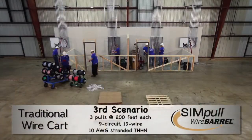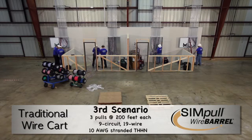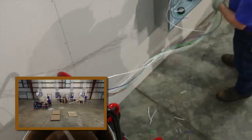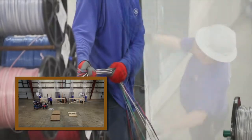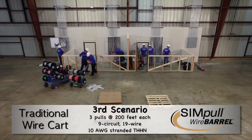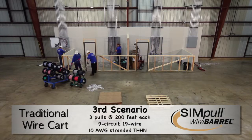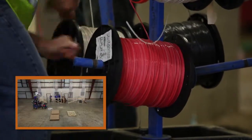This scenario clearly demonstrates how much safer and easier it is to pull the wire from the barrel versus off the traditional wire cart. The SIM pull wire barrel systems require minimal effort to pull the barrel conductors out of the wire barrel package, because the conductor weight is limited to only the conductors exiting the package and not the entire weight of all the conductors on the cart. Clean up is a breeze when using the SIM pull wire barrel. You won't end up with a room full of leftover wire reels with all different lengths, reducing your overall scrap rate. Unlike the use of traditional wire carts, you won't have to rewind the wire back onto the reels.